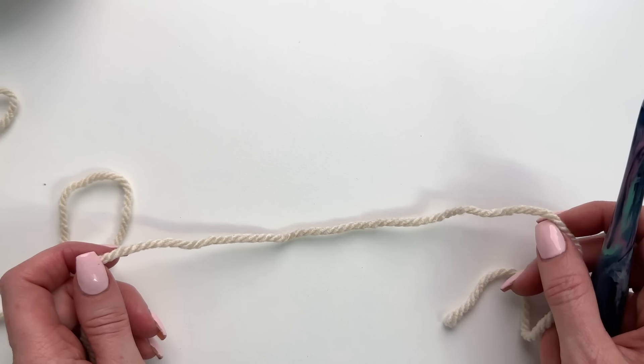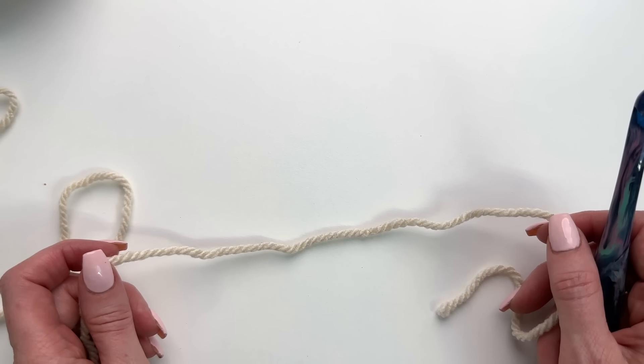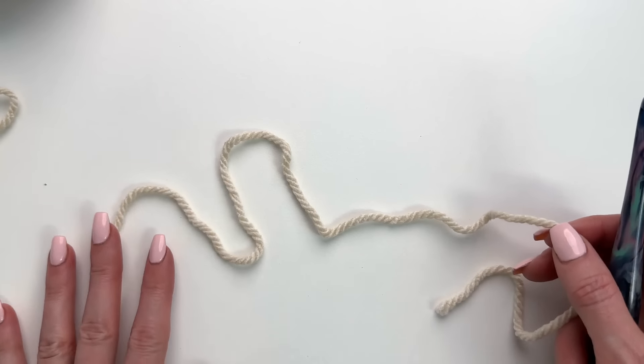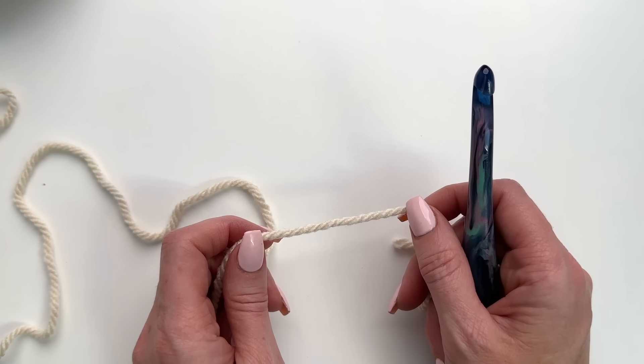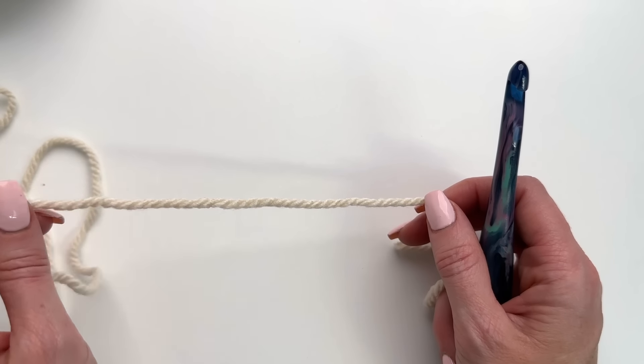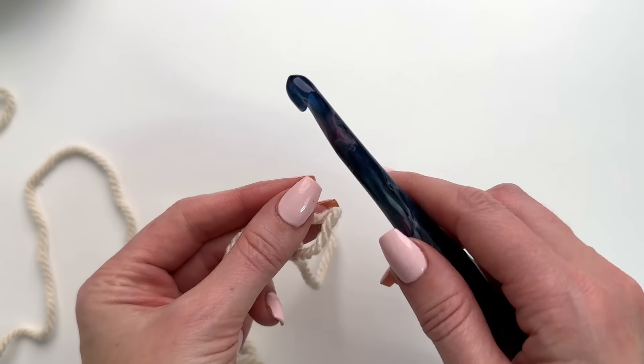Our stitch pattern is going to be worked in a multiple of two plus three for our starting chain. So for your blanket you're going to be chaining out 113, but I'm just going to work through a smaller swatch with you so I'm going to chain out a total of 17.